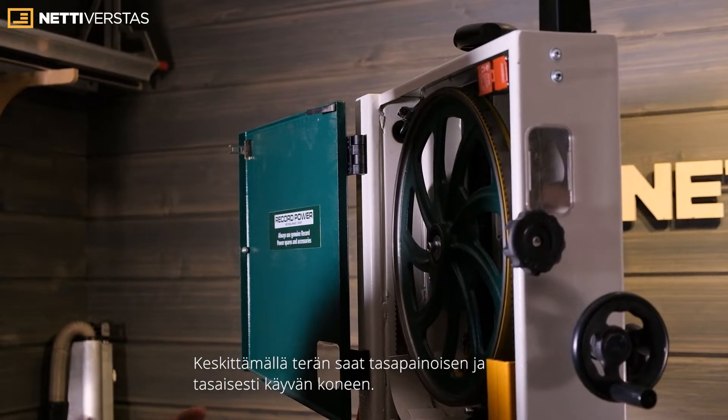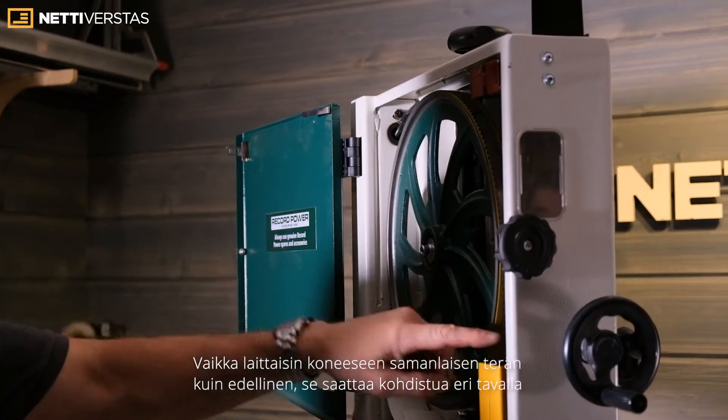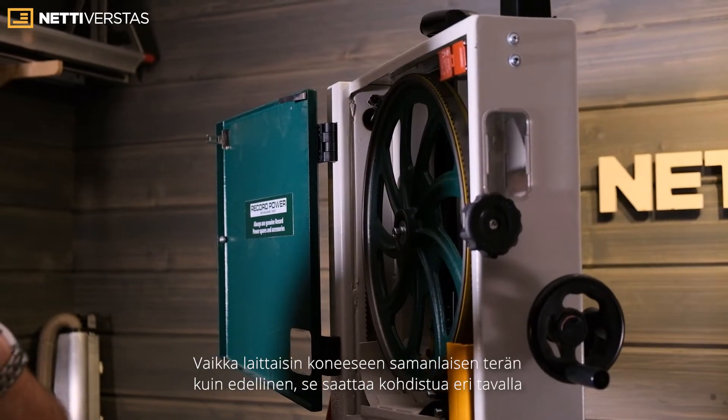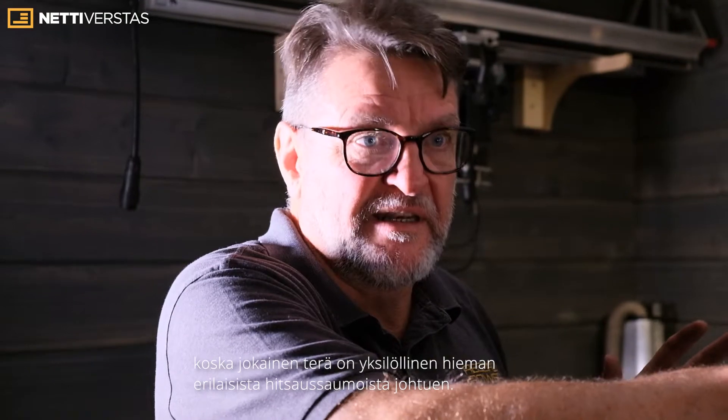I'm trying to get you a smooth running, balanced machine — get it as central as you can. Even if you put a new blade of the same type on, it might track slightly differently because of the weld. So you have to treat each blade individually and track them accordingly.